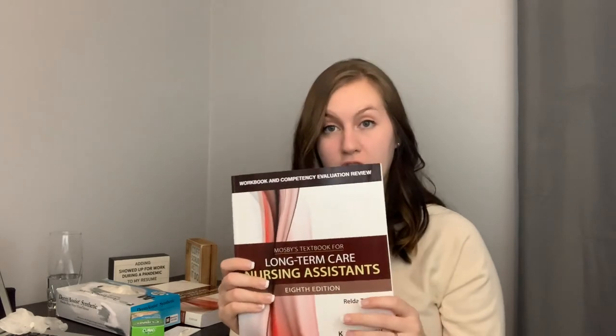Next, you're going to need your book. We use Mosby's Textbook for Long-Term Care. I think most nurse aide programs in Kentucky use this book, though depending on your program you might use a different one. We also have the workbook that goes along with it. These things are so heavy. You can buy the workbook and textbook together for about $90, but I purchased them separately because I didn't know that was an option.